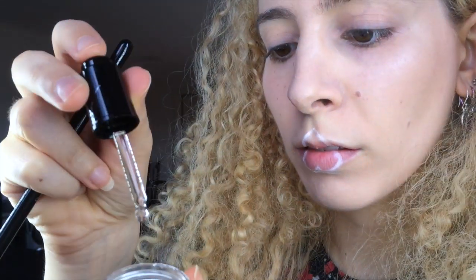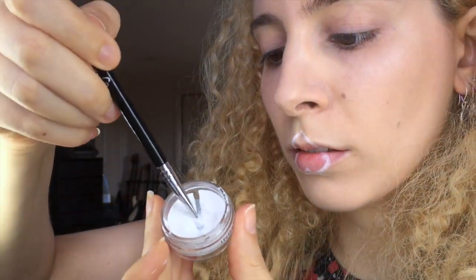I used Inglot's gel eyeliner in 76. As the white gel liner is kind of thick, I used Inglot's Duraline to make it thinner and easier to work with. I just added one drop to the little pot and mixed it up with my brush. Then I coloured in the lips, and I used a Sigma Tightline Liner E16 for this.